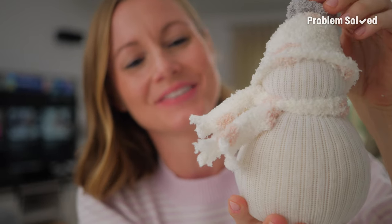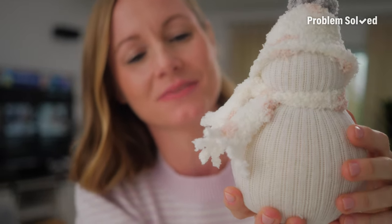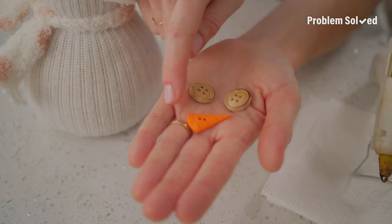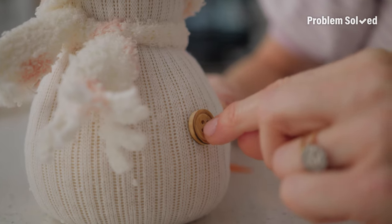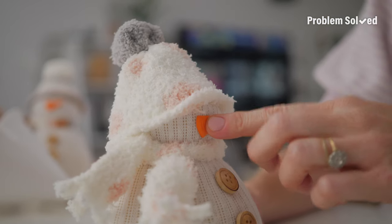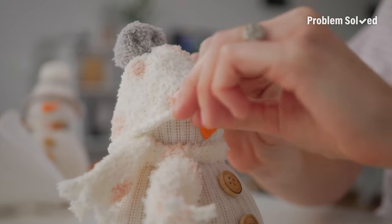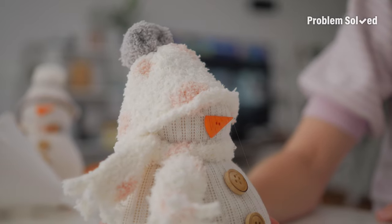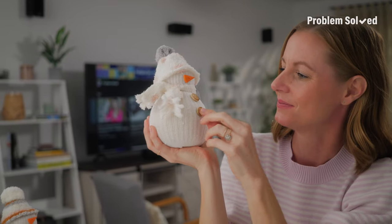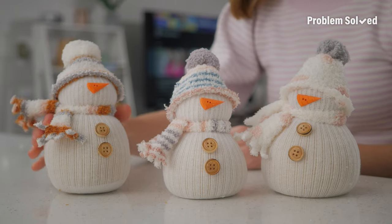The little details on the accessories on this snowman just make me so happy, and they really elevate this craft. Now it's time for the final touches with some buttons and a nose. Now he's all buttoned up! Last but not least, this little carrot button for the nose. I didn't do eyes because I love that fun gnome look where you pull the hat down over the eyes. They're just so easy and so much fun, and I think they would make great gifts for teachers.